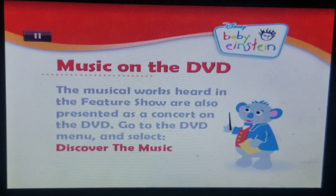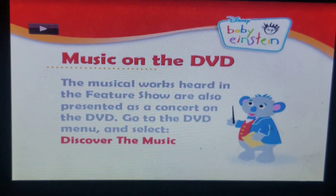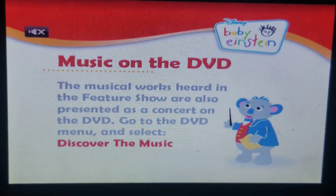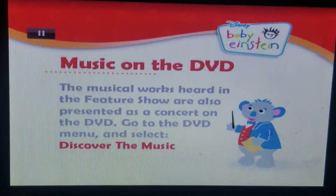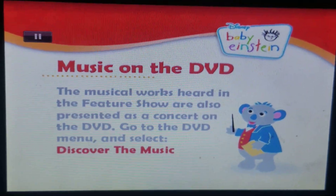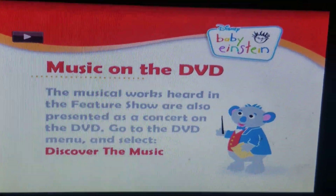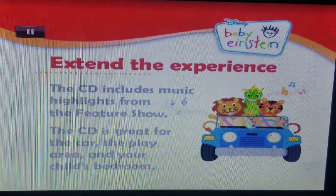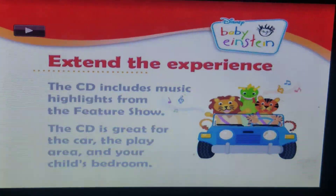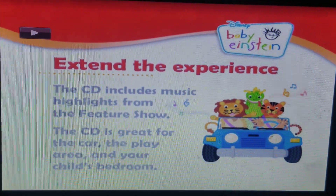Music on the DVD. Discovery the music. The concert DVD — The appearance, Expanded.